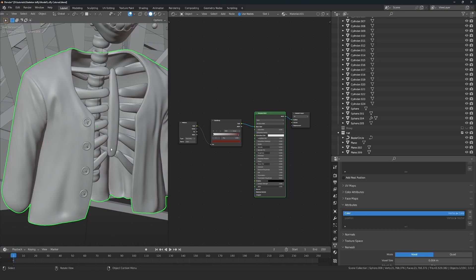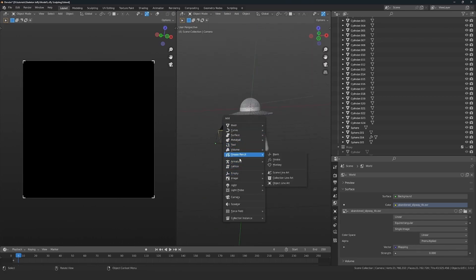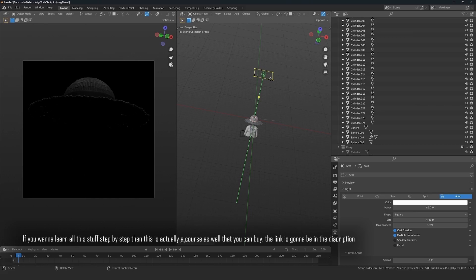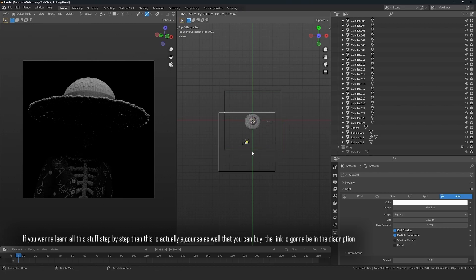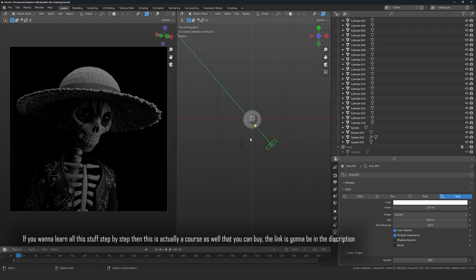For lighting I'm doing a three-point lighting setup. You have a key light as your main light, a rim light that separates your object from the background, and a fill light that fills in the dark areas. I'm also adding an experimental light on top. The bigger the light, the softer the shadows. I also experiment with a black-and-white version to see how it looks without colors.